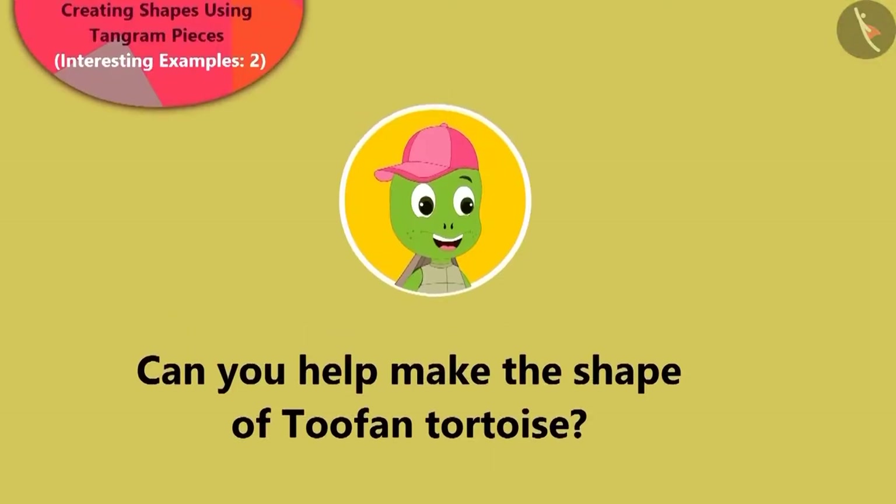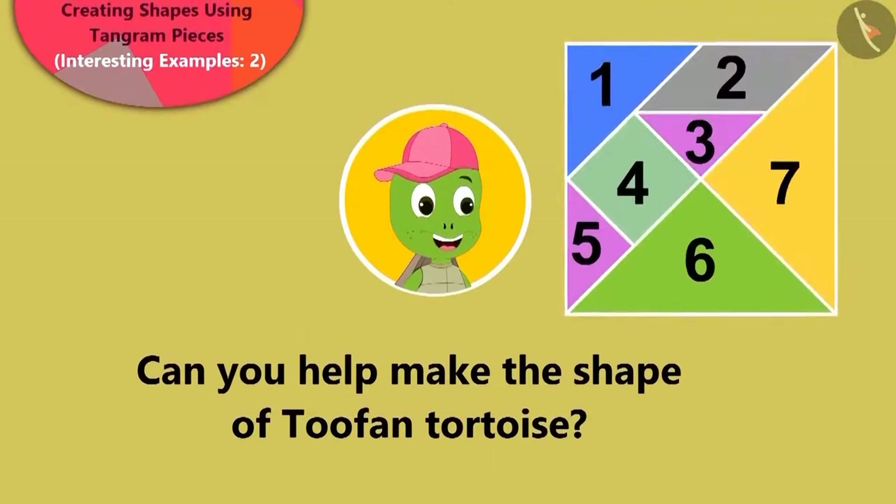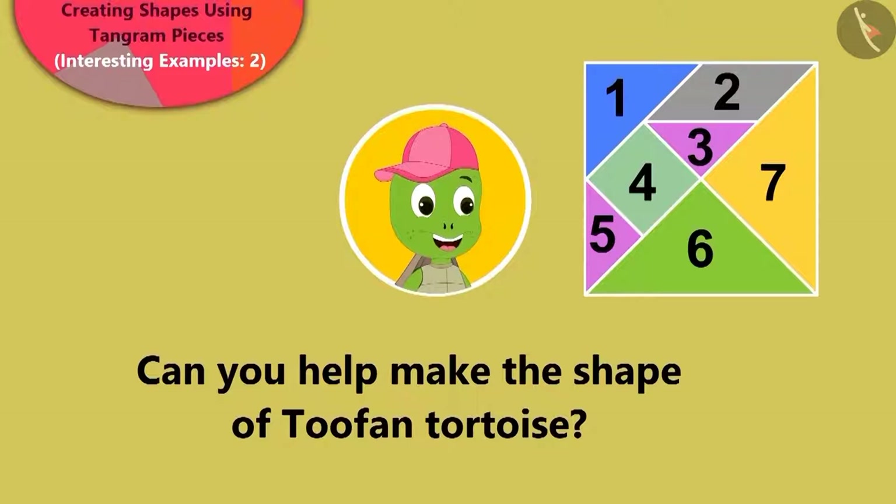Children, can you take the help of your teacher or some elder to help you make the shape of Tufan, a tortoise, with the tangram pieces?